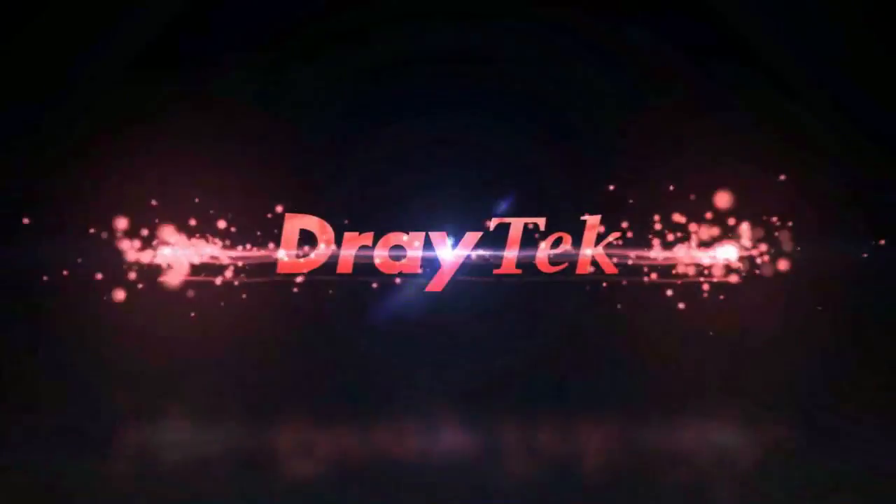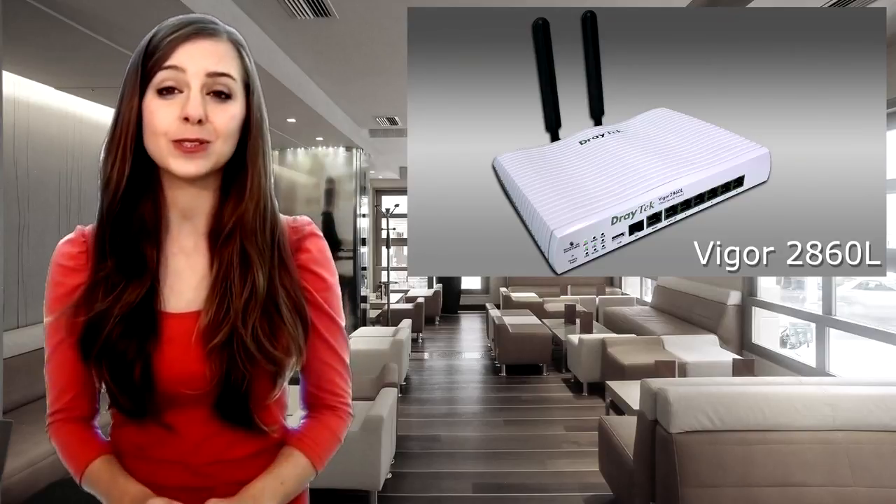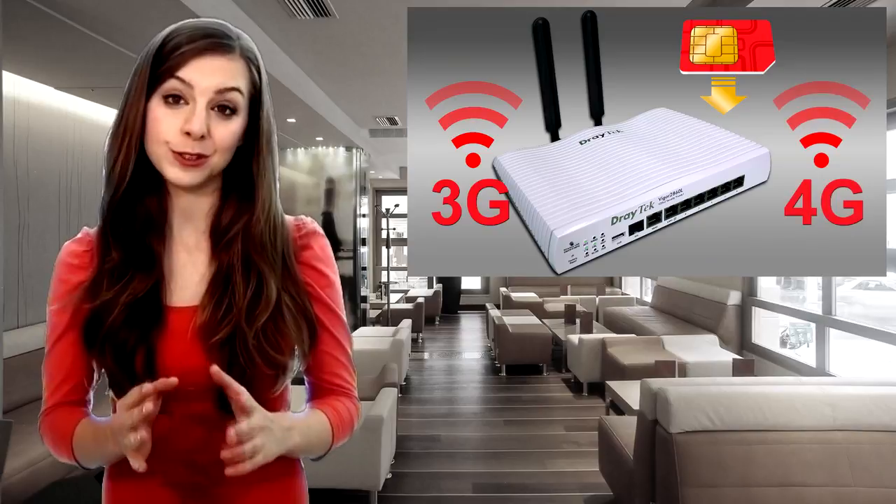Hi, this is Draytech product news, keeping you up to date on our latest products. The latest product this time is the Vigel 2860 L series. This takes our flagship Vigel 2860 router and adds built-in 3G and 4G connectivity.